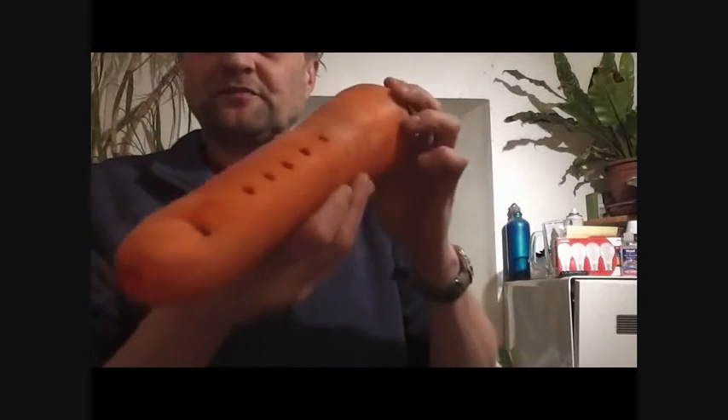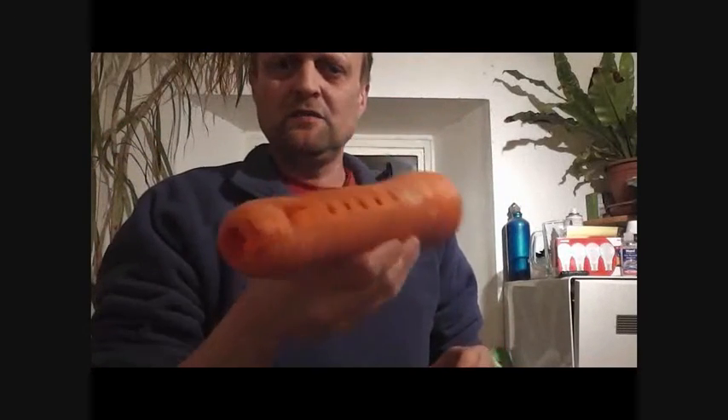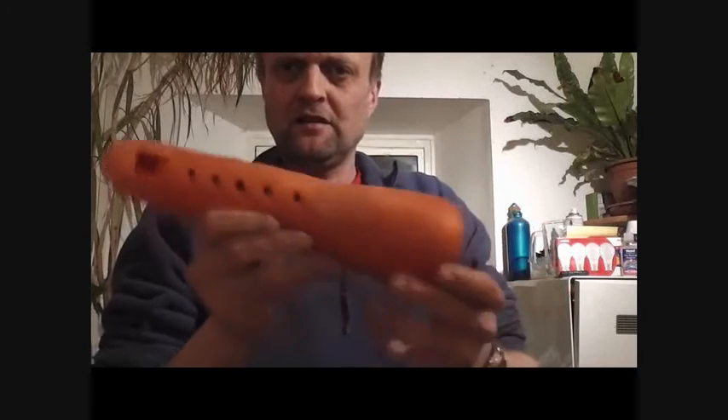So there you go. Another thing you can do with a giant carrot, or even a small carrot — give it a bash. Get yourself a vegetable orchestra going. I'm going to try a cabbage banjo next, so that's my next one.